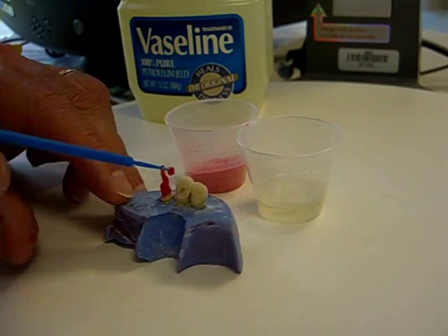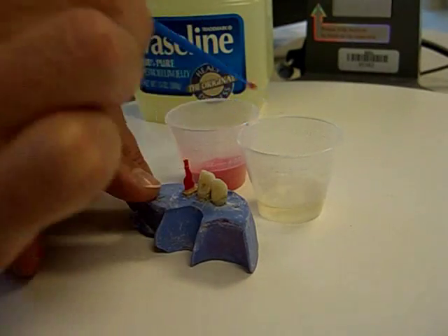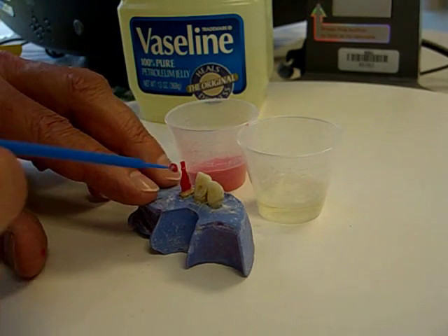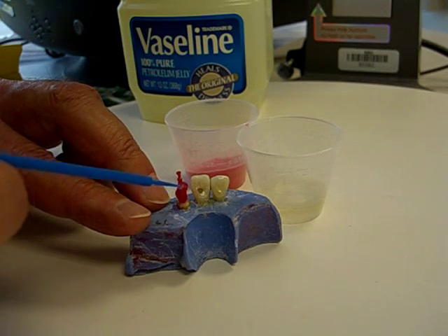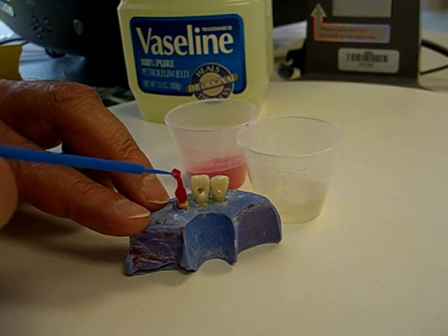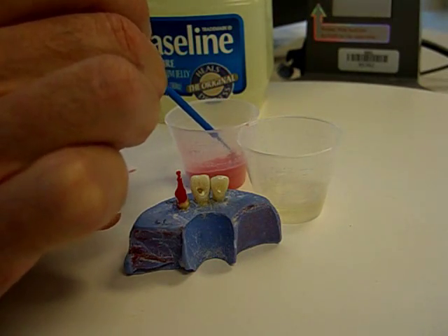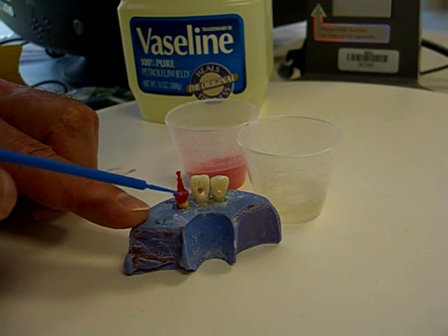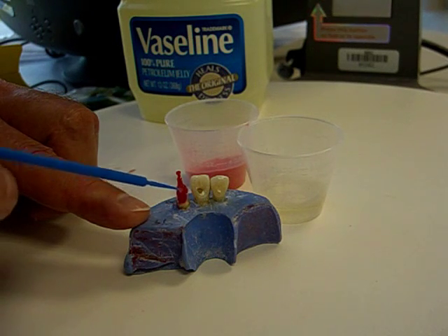I'm continuing to build up. Now remember, ultimately there's only so much that you can do using this brush. The shape ultimately required — that of an ideal tooth preparation — will have to be accomplished with a high-speed handpiece and a diamond bur. So all I'm doing right now is trying to get a basic shape going.